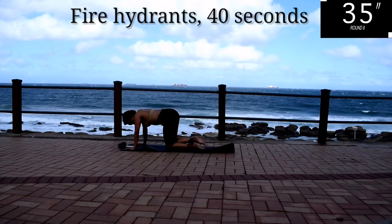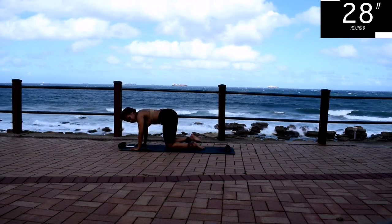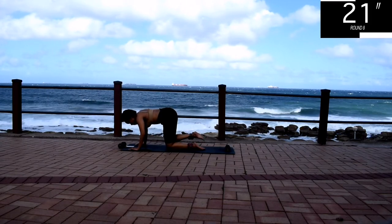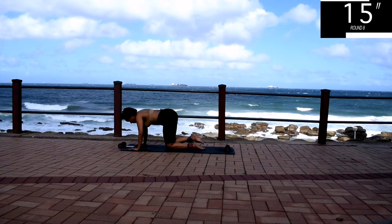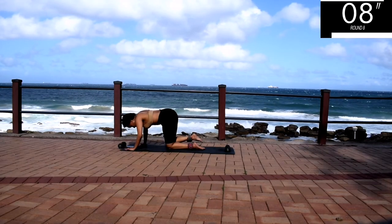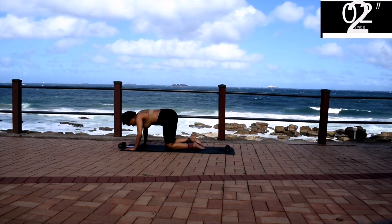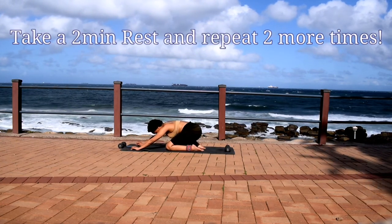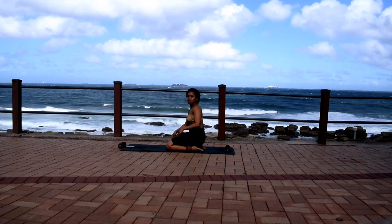It's almost over. You're halfway there. My butt was burning at this point, but it's almost over. And your workout is complete, guys. Take a two-minute rest and repeat this workout two more times. Remember to stretch. I'll see you guys in my next one. Bye, guys.